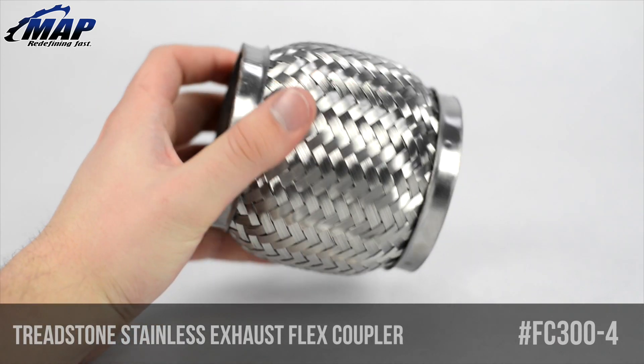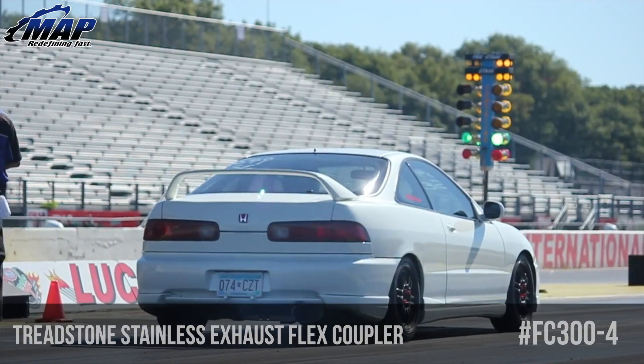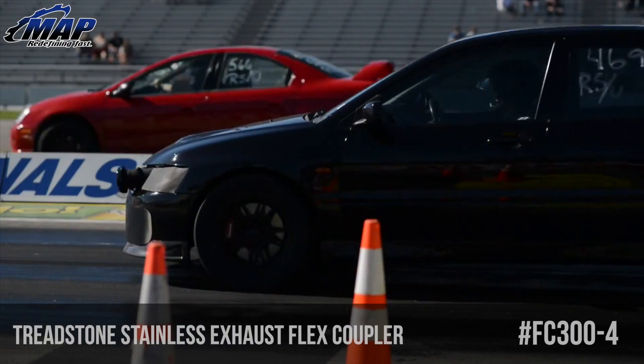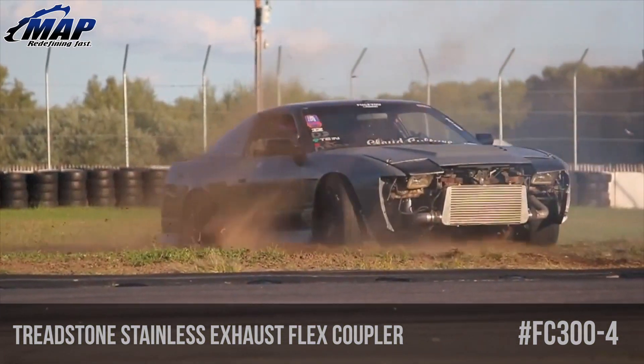This particular flex section has a 3 inch inner diameter and is 4 inches long. People typically add this to their exhaust to cut down on vibration and buzzing while driving. It allows the exhaust to flex and move free from engine vibrations.